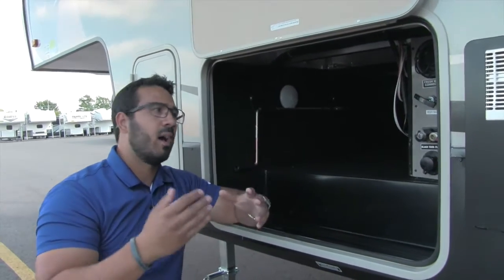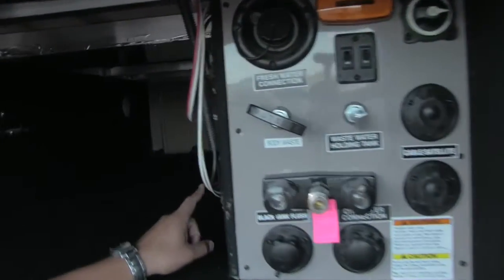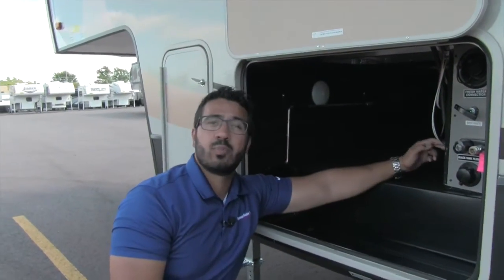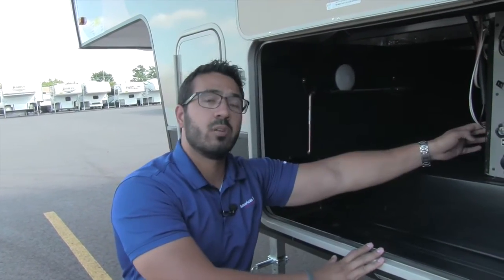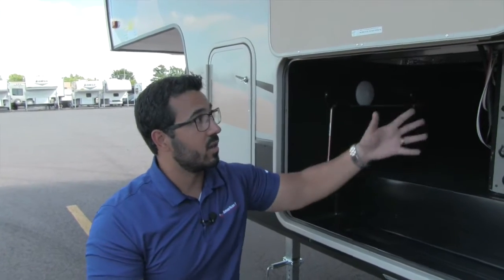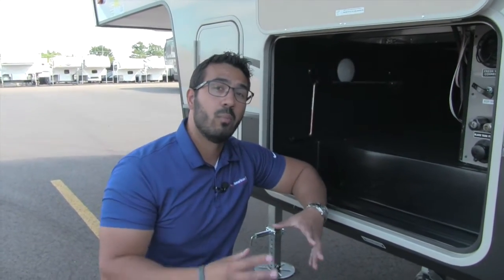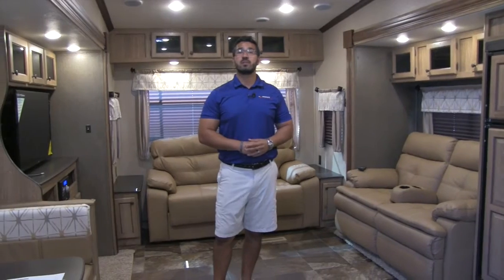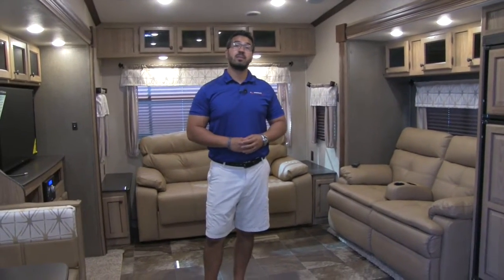It's not very often that slides fail, but in the event that one does, the controllers are very easy to access. You can see these right here for the two slides on this side. If a slide ever won't go in, you can pull two plugs that will release the brakes on the slide so you can push it in manually, then put those plugs back to re-engage the brakes so the slide won't come out while going down the road. Very convenient — you won't be stranded waiting for a service call. That wraps it up for the outside; let's go take a look inside.